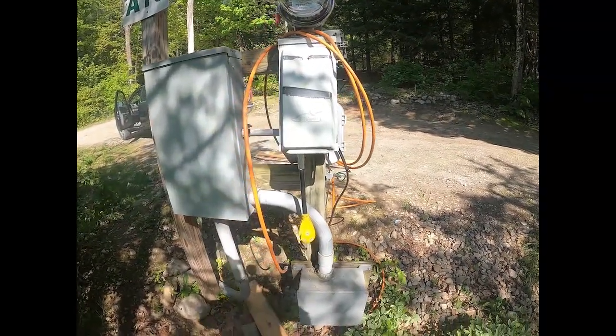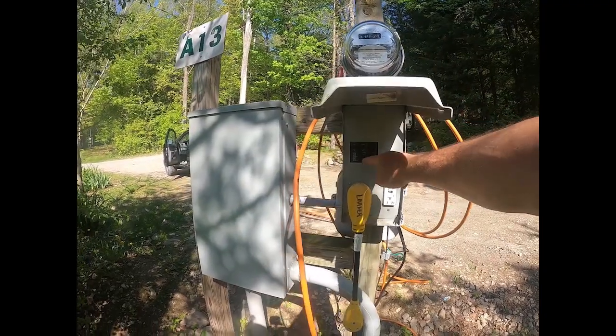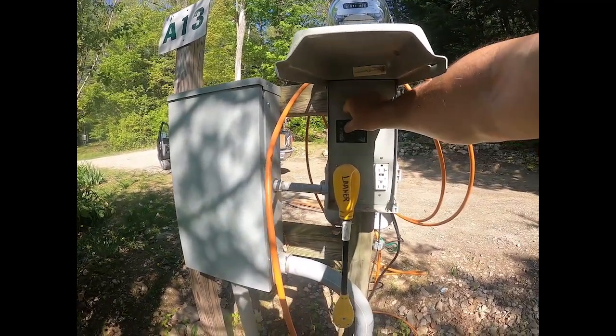Got a 30 amp there, ready to go. And you just flip up the 50 amp switch and you're plugged in.